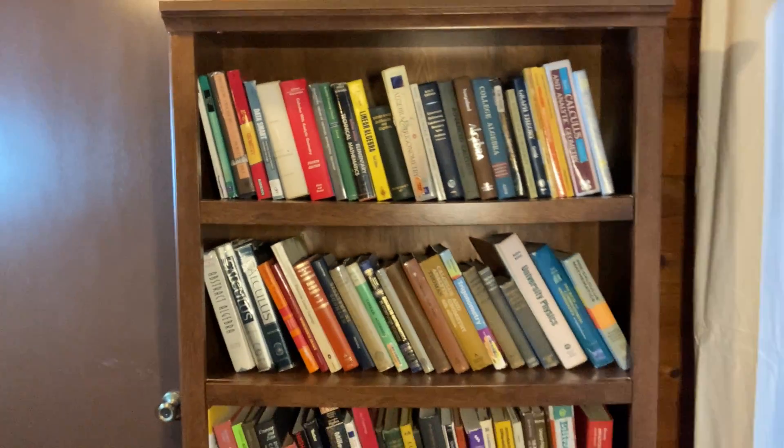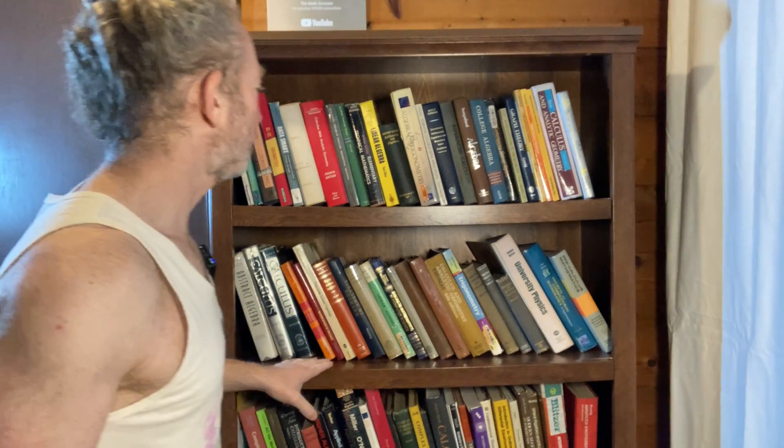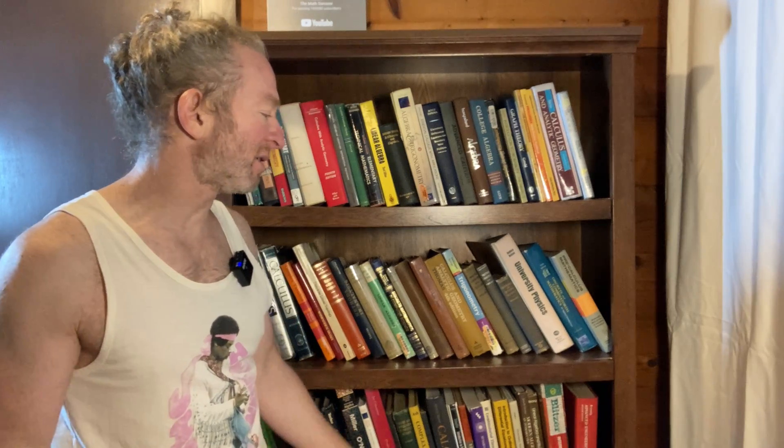When you get a lot of thick books on a bookshelf you're going to get a little bit of bend, but I think it's a pretty good bookshelf. Putting it together is not hard. You do need a hammer because the back — you hammer that on with these little nails that come with it. It comes with pretty much everything else. As long as you have basic tools like a screwdriver, you should be able to put it together.